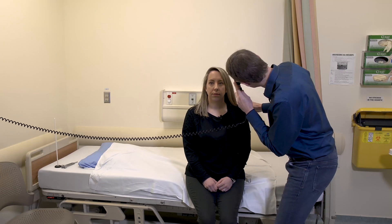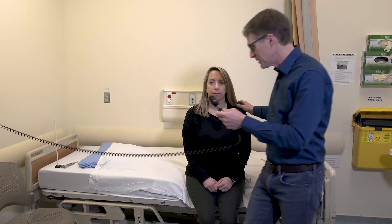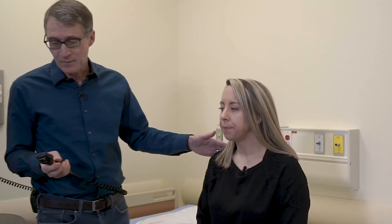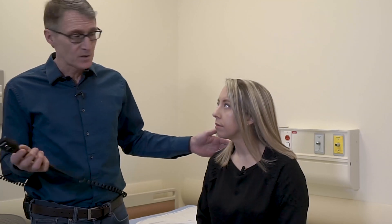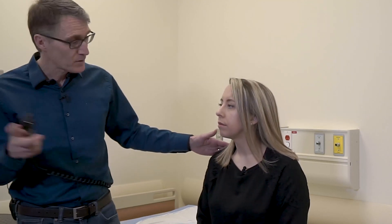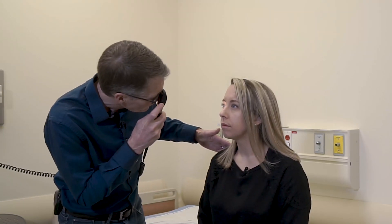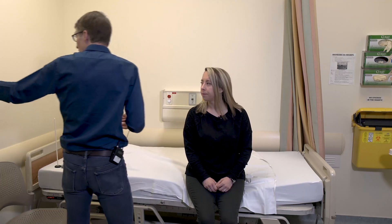We can see the optic nerve and the back of the eye — no retinitis pigmentosa, everything looks good. In mitochondrial disease, we can see optic atrophy and other findings. If you don't feel comfortable doing this exam, that's fine — if someone has visual symptoms, refer them to ophthalmology. The disc looks good and there's no retinitis pigmentosa.